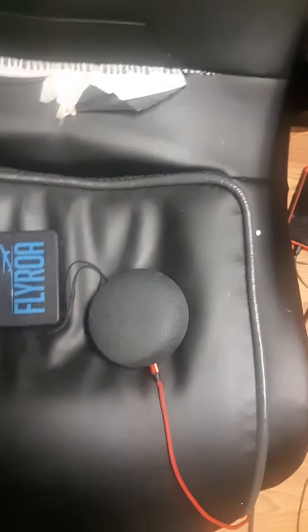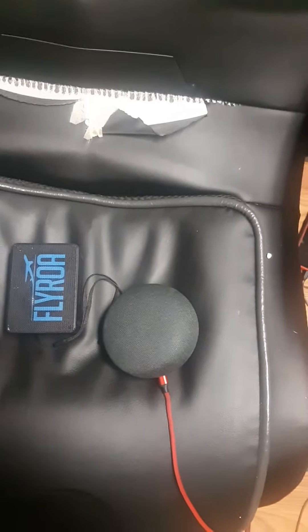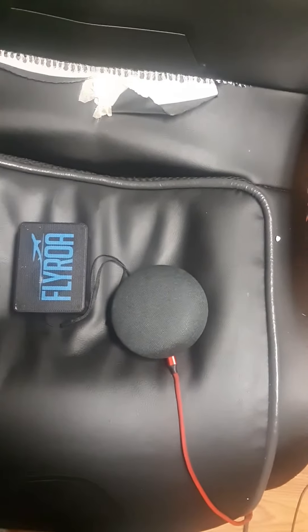What's going on YouTube, this is a short review on the Google Home. I did a review on the Echo and the Flyroar, so this is a short review on the Google Home — we're going to test it out.